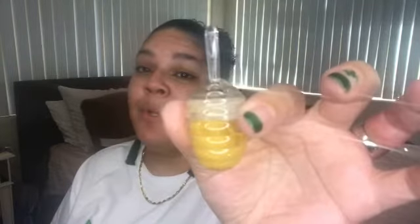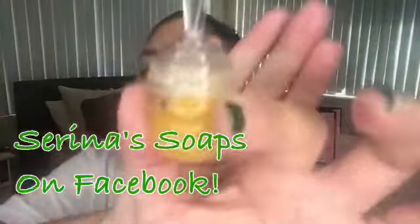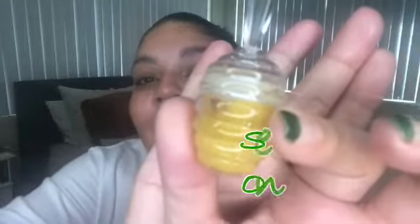I also want to throw out there that Serena Soaps came out with Honey Lip Gloss 2. I'm going to go ahead and throw this Honey Lip Gloss on my lips — it's very nourishing and very hydrating. So I highly recommend go checking out Serena Soaps. Look at that cute little honey pot — too cute.